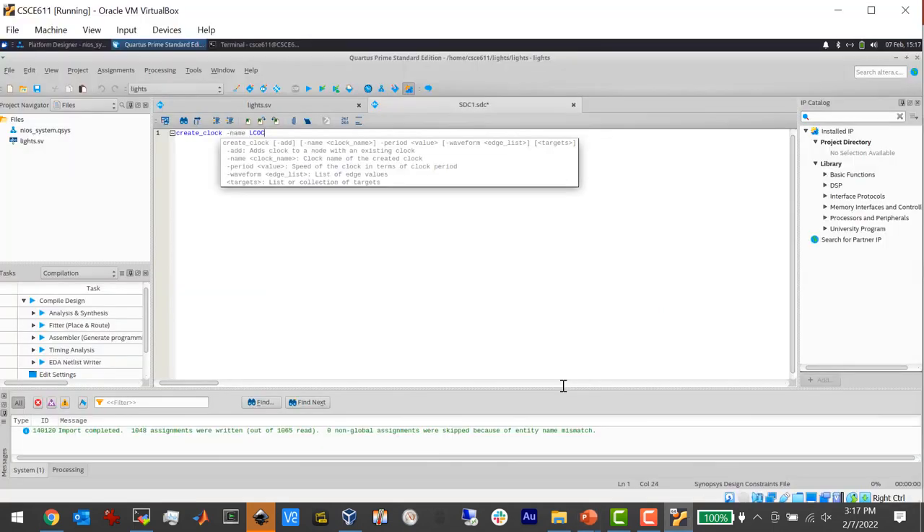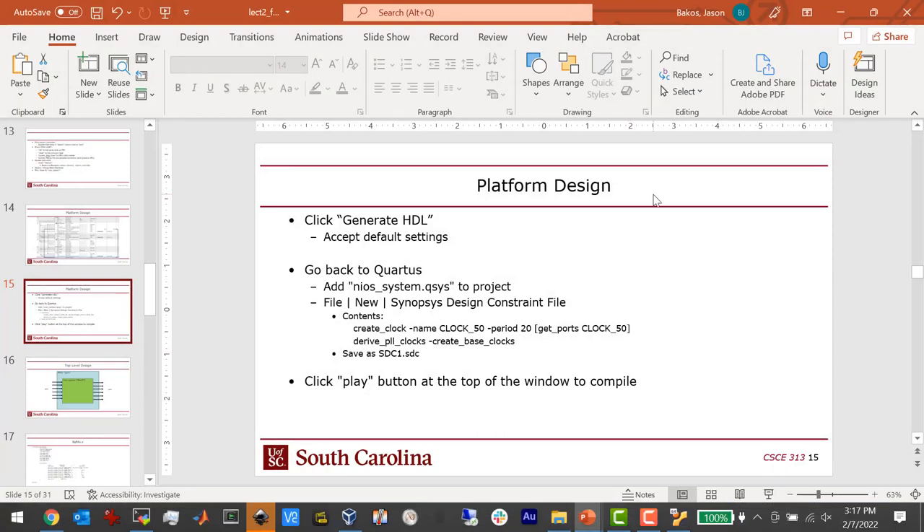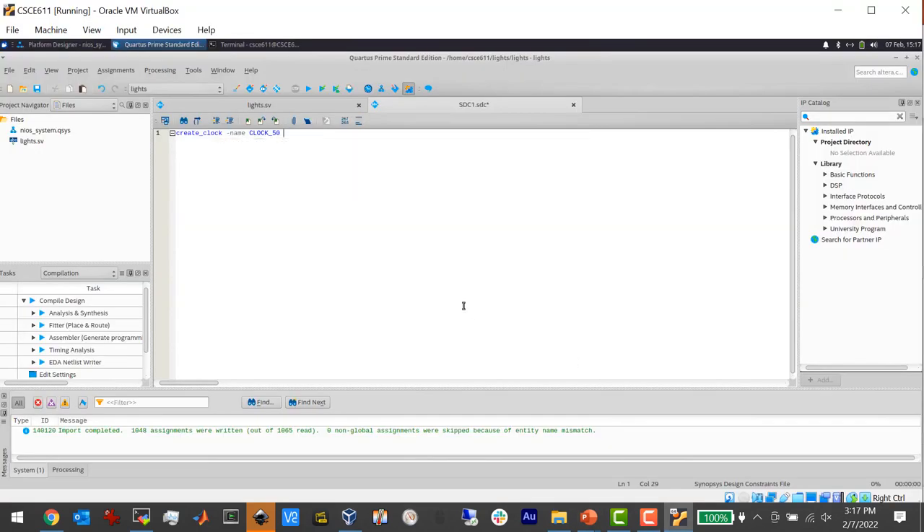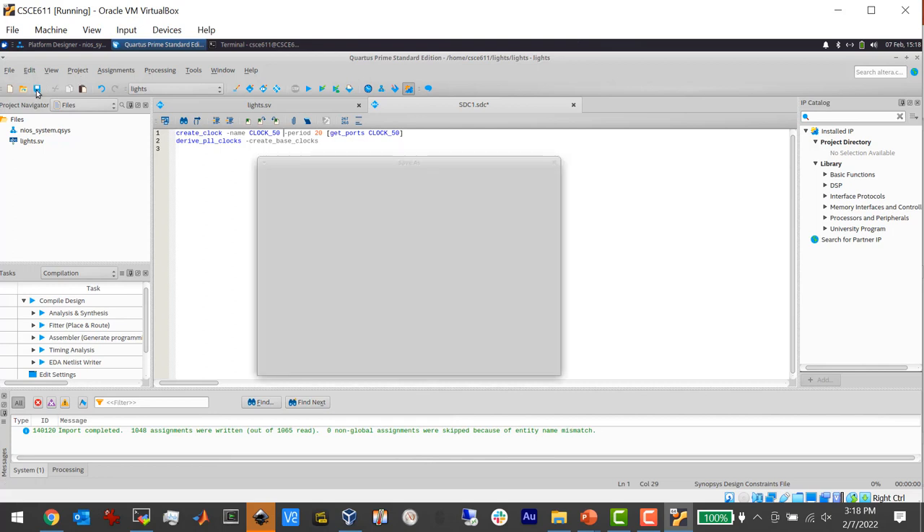The SDC file says: dash name clock_50, get it from the clock_50 port, period is 20 nanoseconds (which is 50 MHz), and derive PLL clocks — meaning if this is a reference clock for a PLL and that PLL multiplies the frequency by two, just assume the output is at 100 MHz. Save it as an SDC file and we're good to go. Hit the compile button.